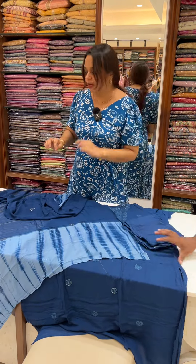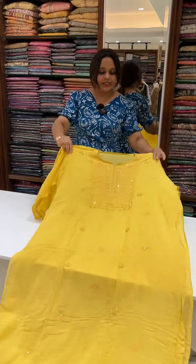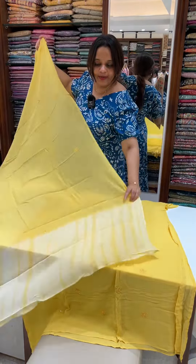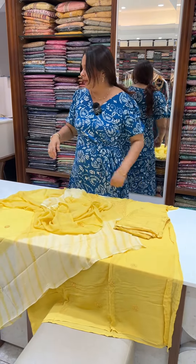Viscose shantoon is the bottom. A premium concept is available with very special patterns. Next one is yellow — a brighter yellow tone with dupatta. Everything is pure, with a pure hand feel. Ready for dispatch.